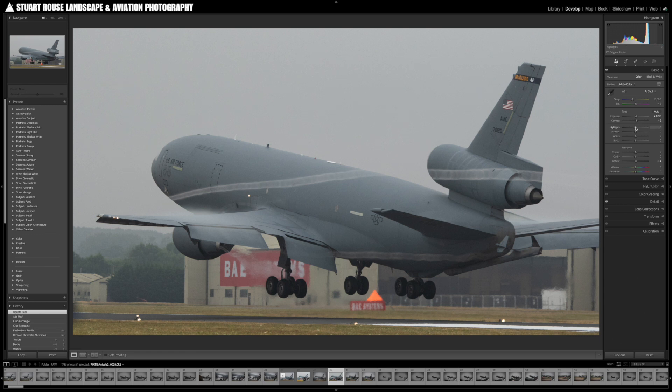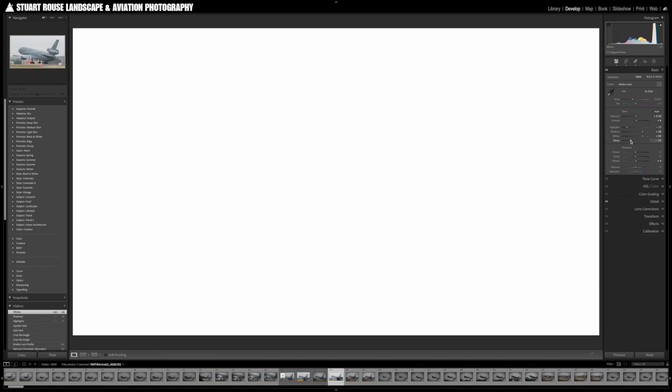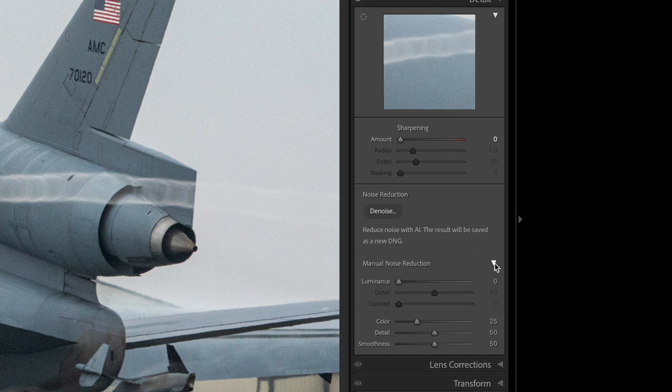If you get something from this video, please don't forget to tap the like button. Let's take a look at this image of a US Air Force KC-10 tanker landing at Fairford, which was taken at 800 ISO. I've always denoised my images fairly close to the start of the workflow, so I'm going to make some very basic adjustments to get the image in the right ballpark, and then go down to the detail tab.